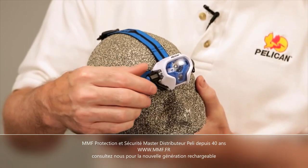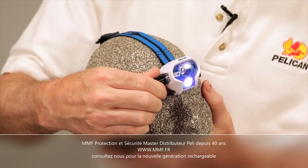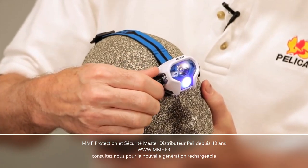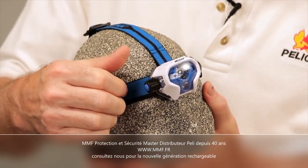The rotary switch controls four modes: first is dual beam, next just the downcast LED, third is the main beam, and fourth is flashing for emergencies.